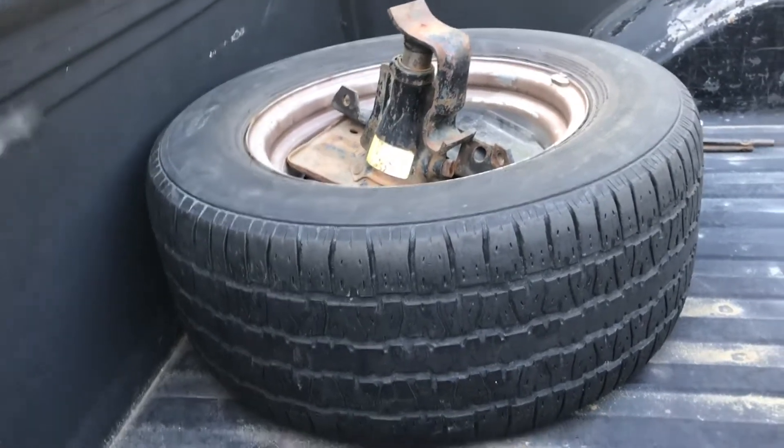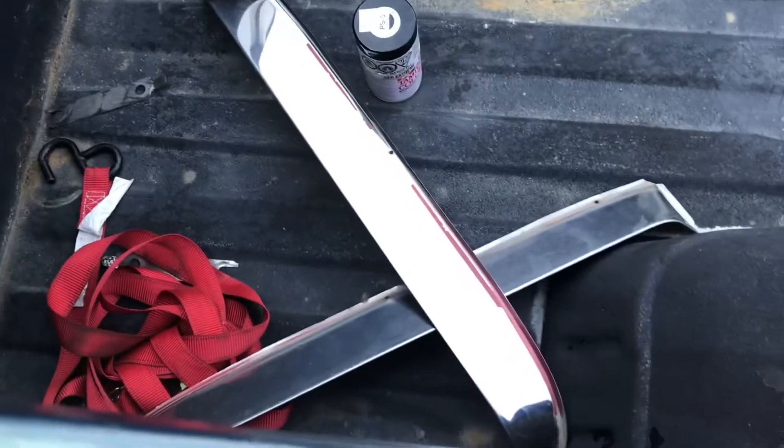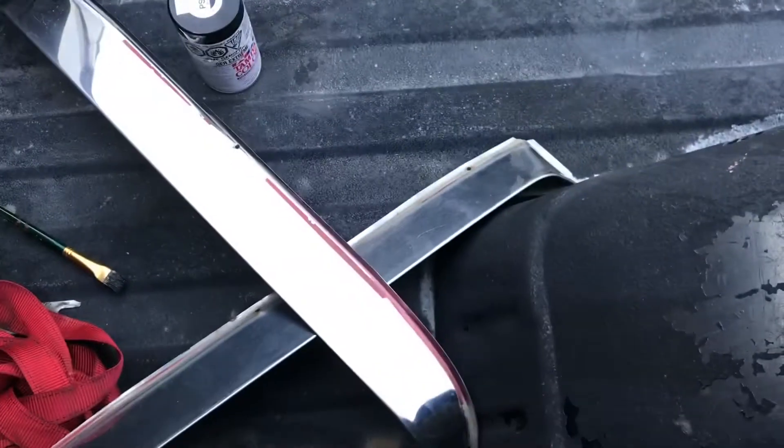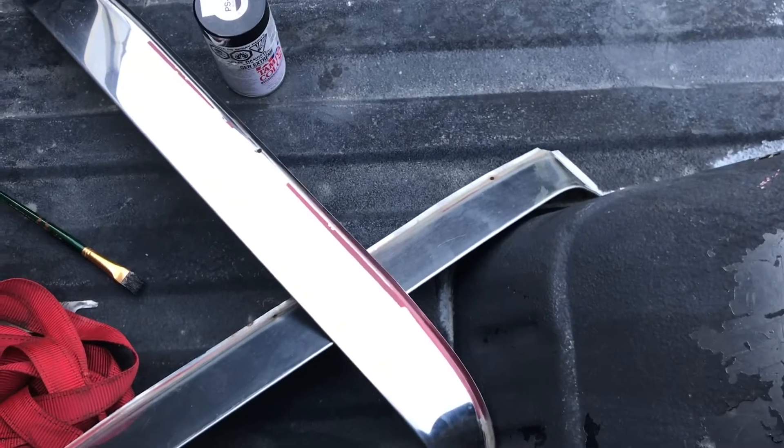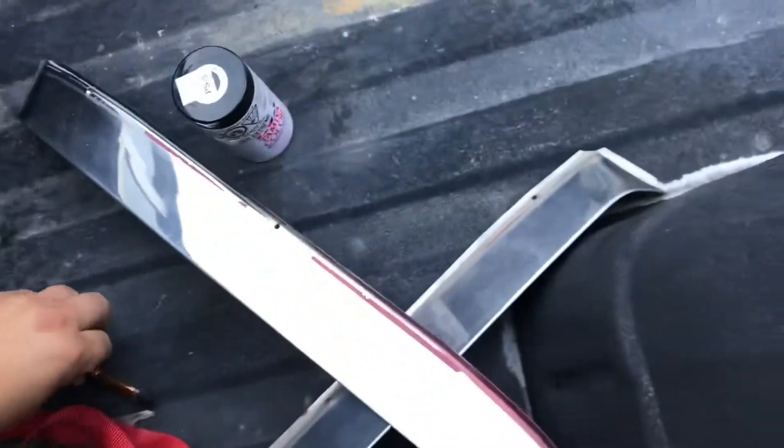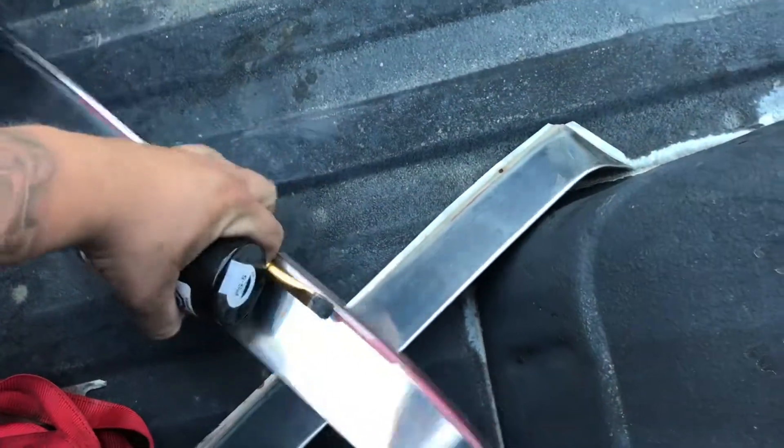Let me know about those rain guards — I think I might do it, so in the next video of my truck you might see these on. I'm not going to make an install video of it because it's six bolts, and if you can't figure that out you should probably learn or find a different hobby.